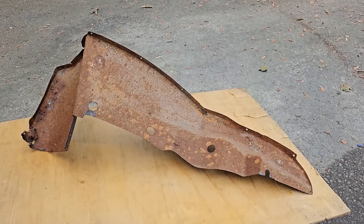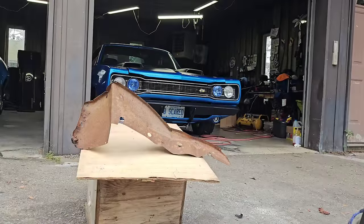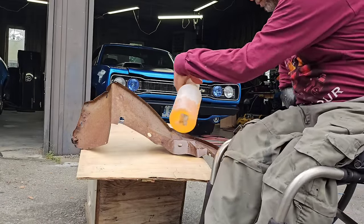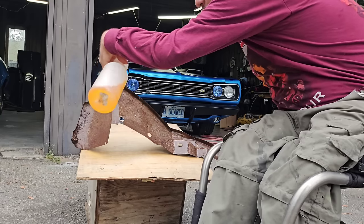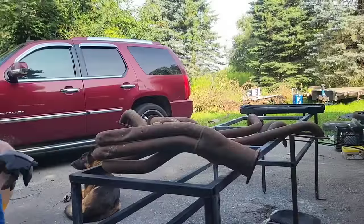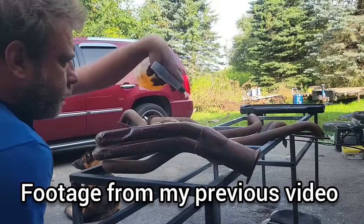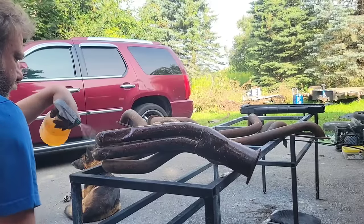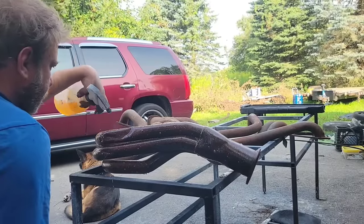Now we're going to spray the other side of the piece. Over the years I've tried many different methods for rust removal — some work well and others do not work as efficiently. This is the method I use as an alternative to media blasting, which would be my other choice for removing rust on cars.